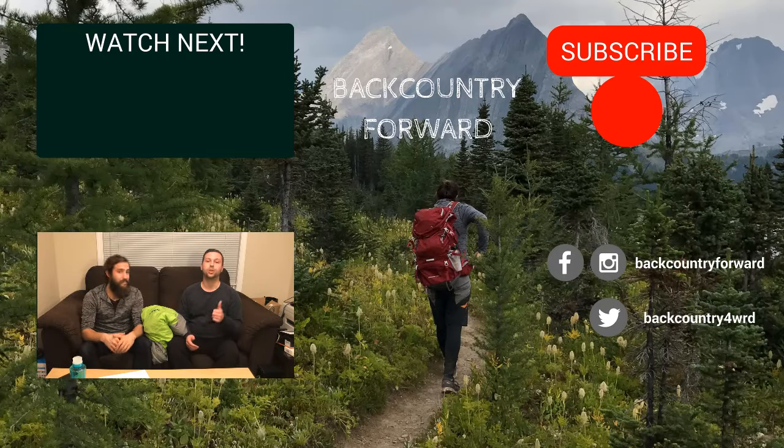Thanks for watching our review of the Teton Trailhead sleeping bag. If you liked it, give us a thumbs up, subscribe to our channel, and comment below with your own experiences with sleeping bags. We hope you're out having adventures of your own — keep moving forward.